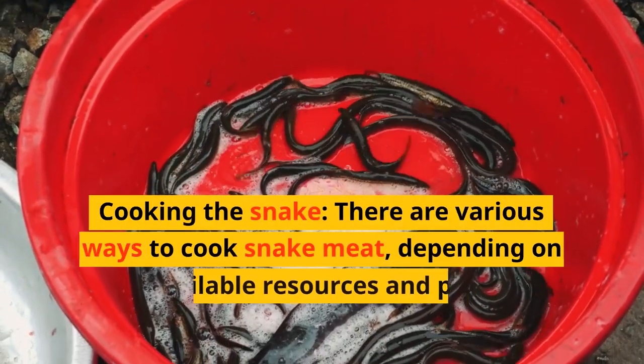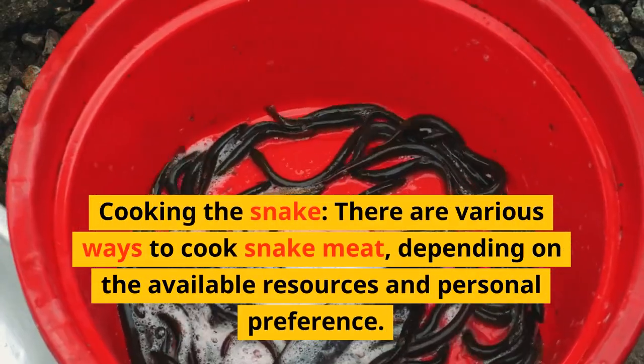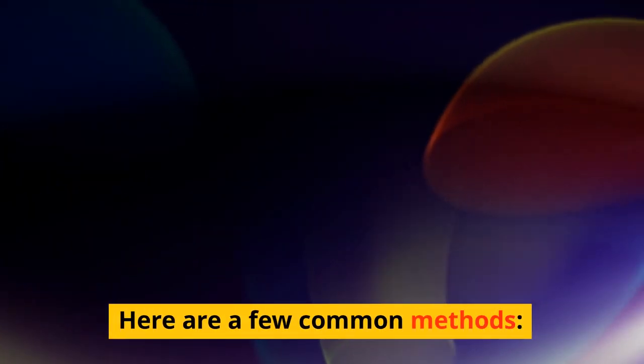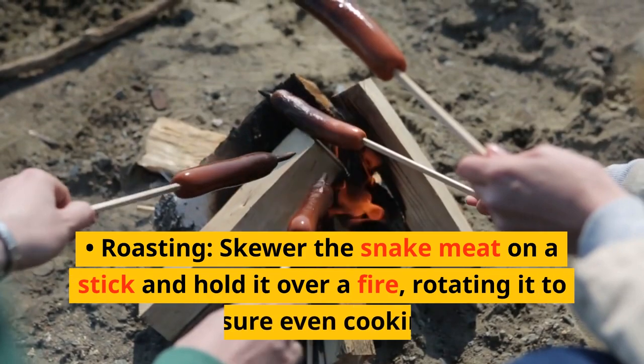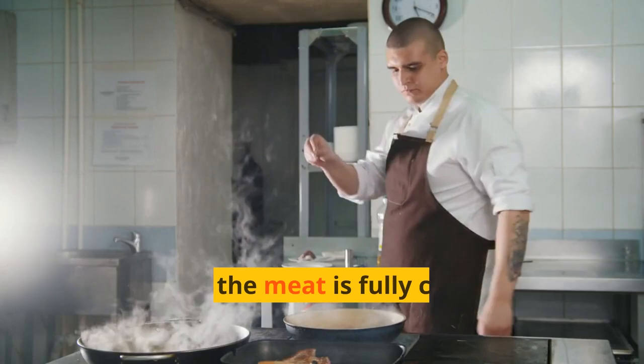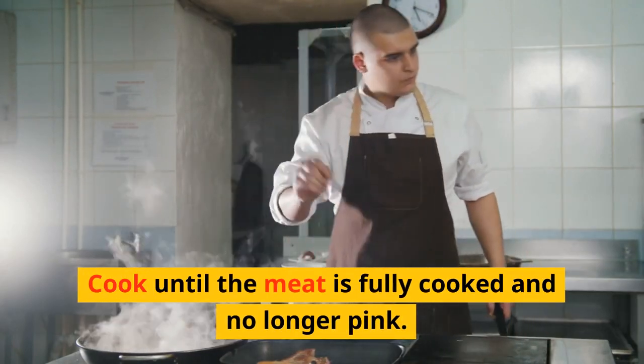Cooking the snake: there are various ways to cook snake meat, depending on the available resources and personal preference. Roasting: skewer the snake meat on a stick and hold it over a fire, rotating it to ensure even cooking. Cook until the meat is fully cooked and no longer pink.